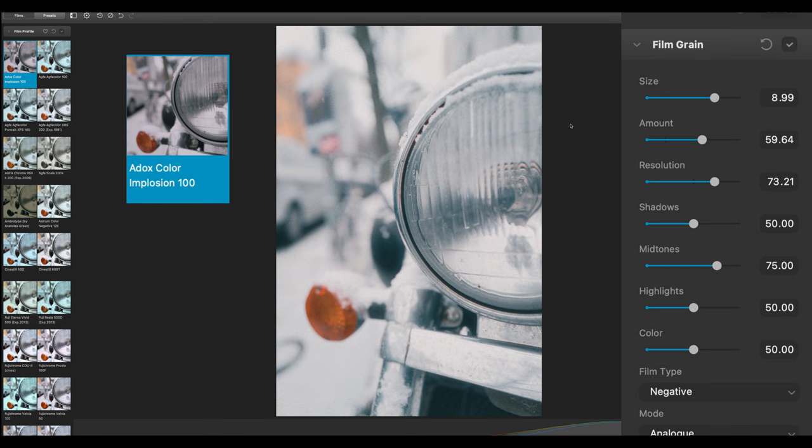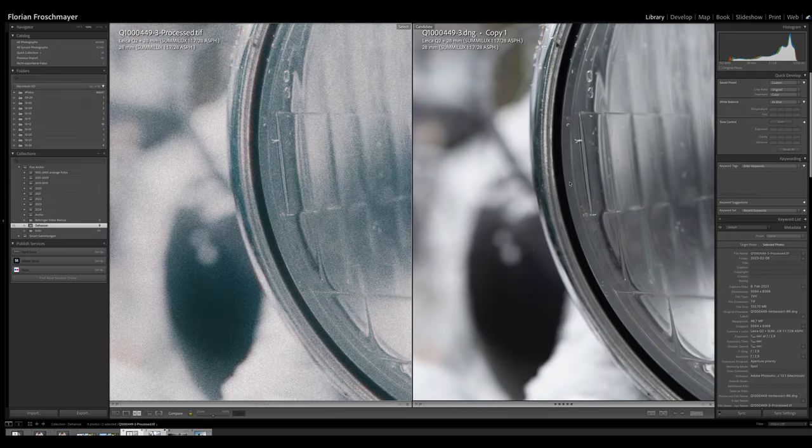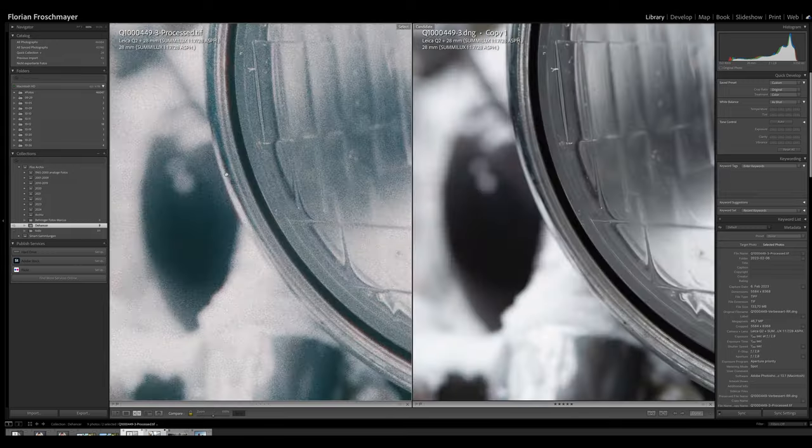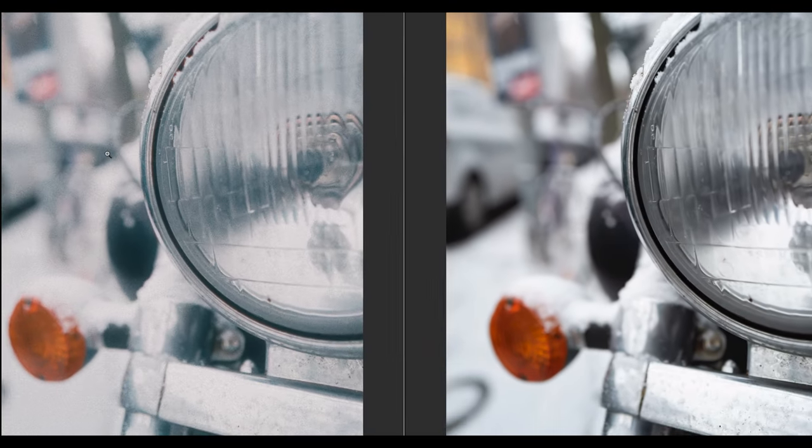Putting those two next to each other we can see especially in this part the really clear digital photo versus the very organic analog look. I really like this picture, and again in the out-of-focus parts on the left side it really looks like an old picture — I really have the feeling it's a picture taken in the 1990s. It looks very, very organic to me.